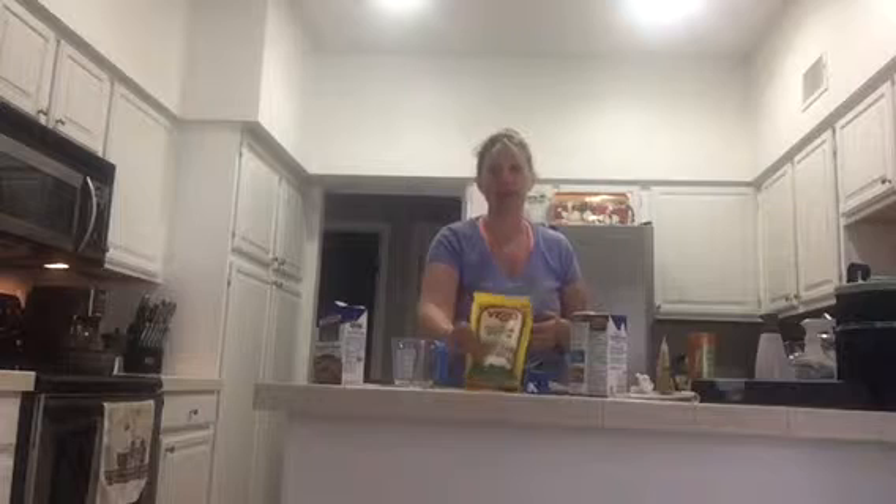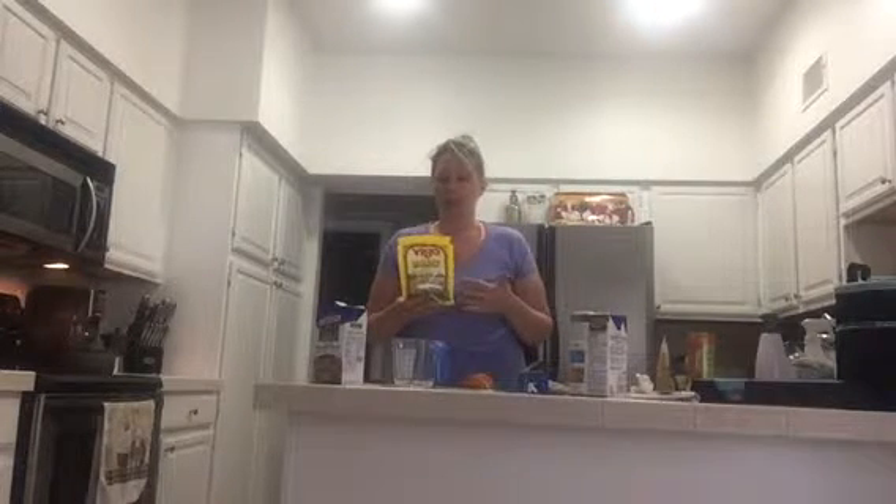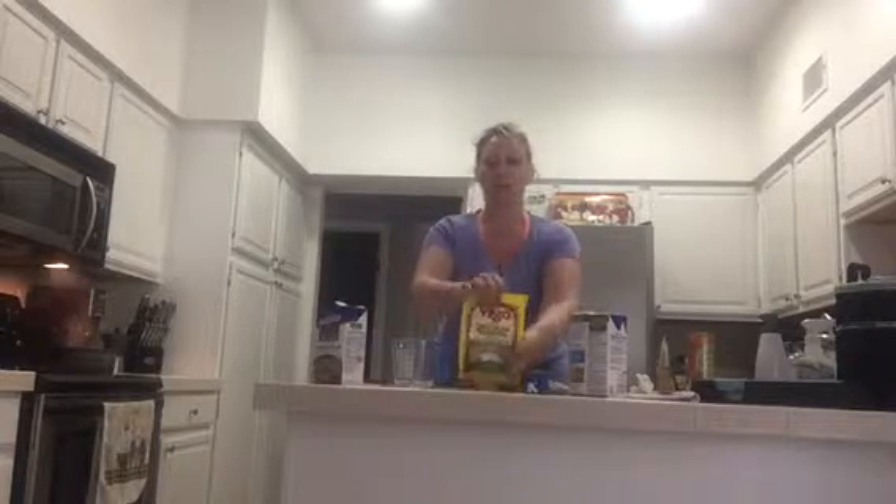Hi everybody! I just wanted to do a quick video talking about quinoa today because I have a lot of people asking about quinoa. It's one of my favorite substitutes for rice and pasta. I've got a bag of organic whole grain tri-colored quinoa — Vigo makes it — absolutely fantastic, really yummy. It's got like a nut-like flavor to it. It's a sprouted seed and it's really high in protein and really essential amino acids, so a fantastic addition to your daily diet.